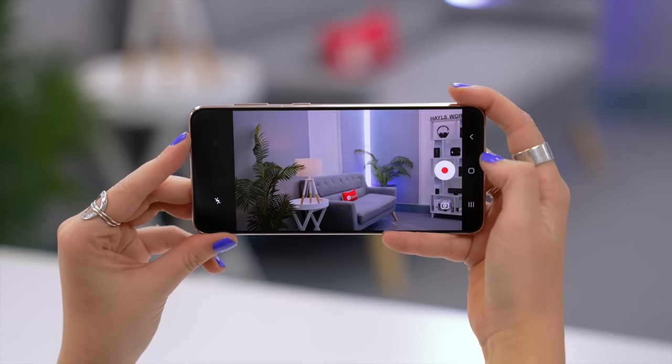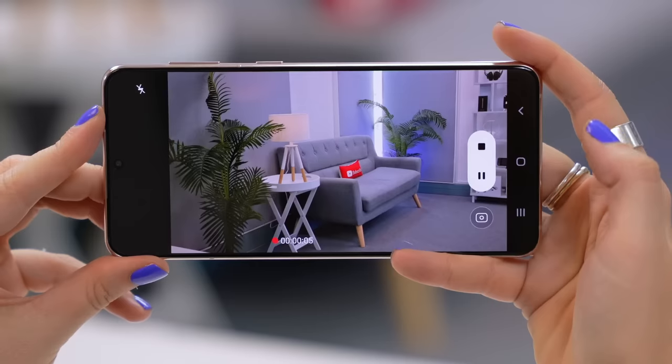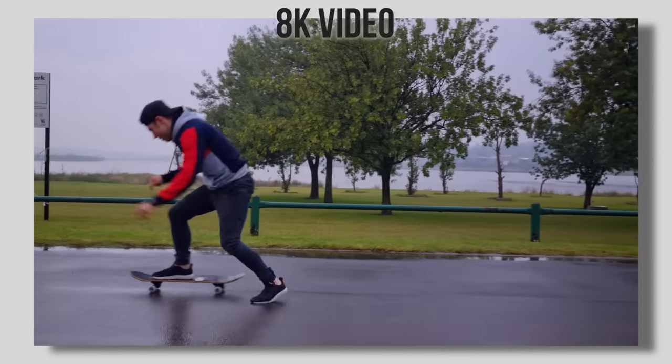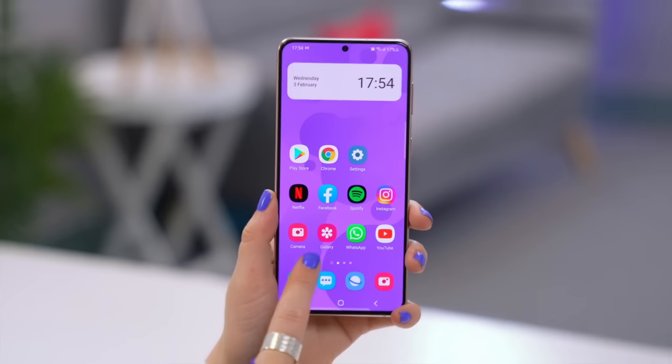Once you're ready to start filming and hit that record button, towards the bottom right-hand corner you will see this little picture icon. If you click on that, it actually takes a snapshot while you're recording an 8K video. Here's an example I got of Mike — while filming I got these super high quality snapshots.